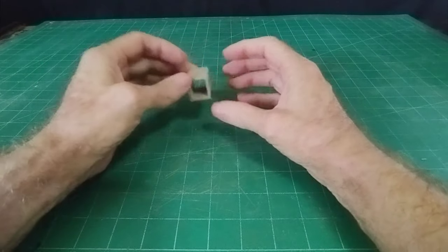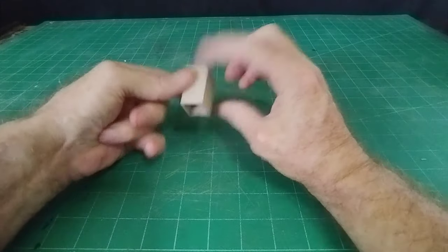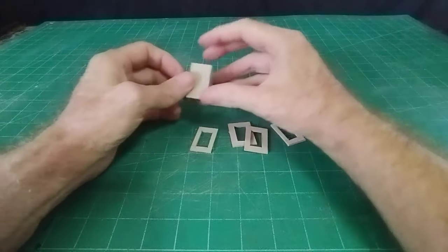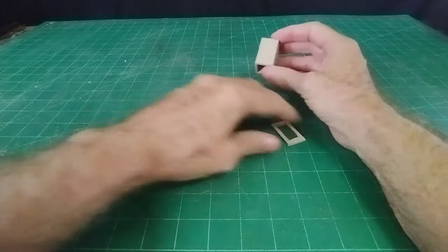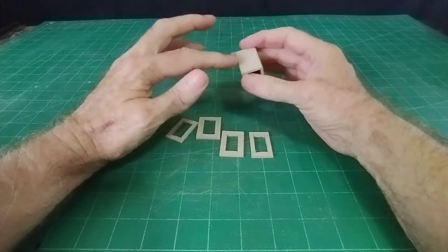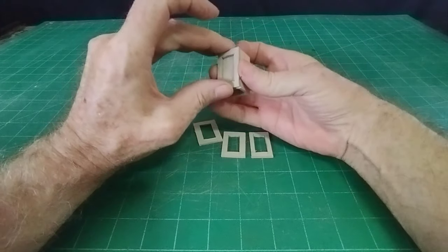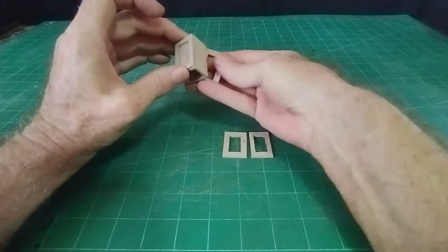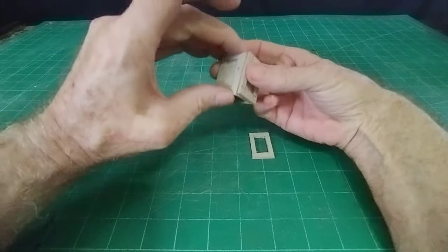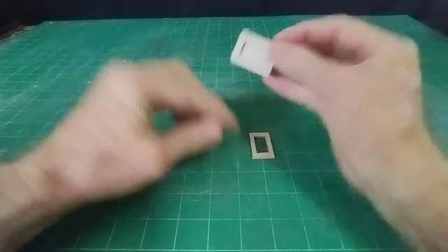It doesn't really matter what thickness it is. I've made a square like so, and then with some other pieces of cardboard I've cut to the same outside dimensions of this square, so that one will sit on the back like that, and this one on the front like so - it'll make that kind of shape.